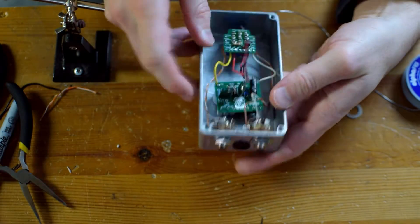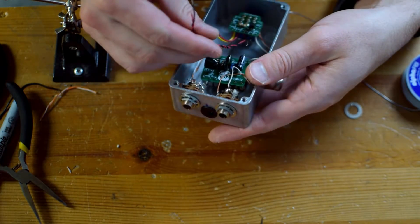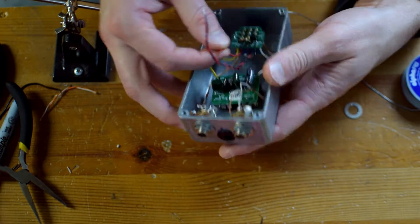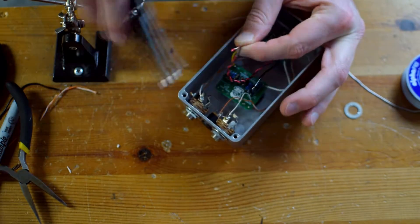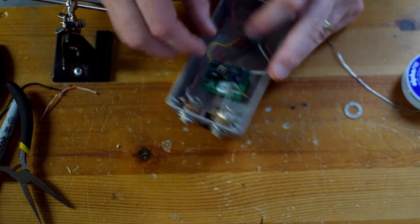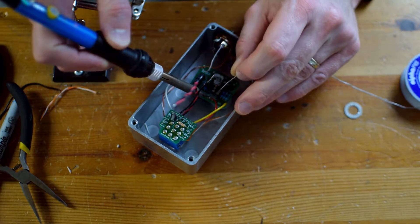I'm trying to tuck these wires in on the side, doing one last tighten down. Now I've just got my power wires — two that'll go to the power supply, and then also the wires that go to the board. Now this is a fuzz face and it is negative ground, which is pretty great. And so that's the end of the build — let's go ahead and take a listen to how it sounds.